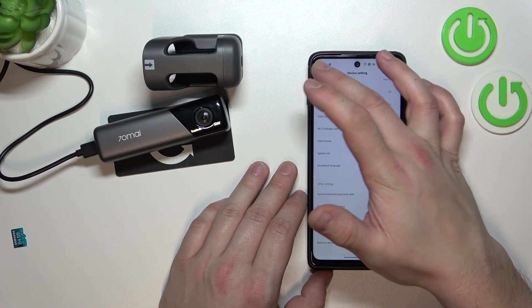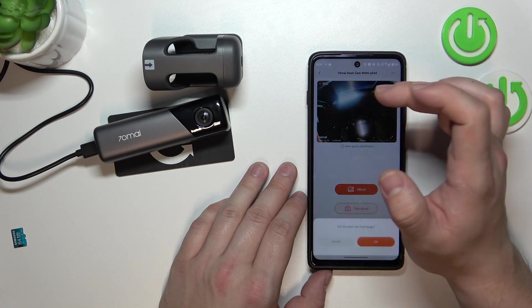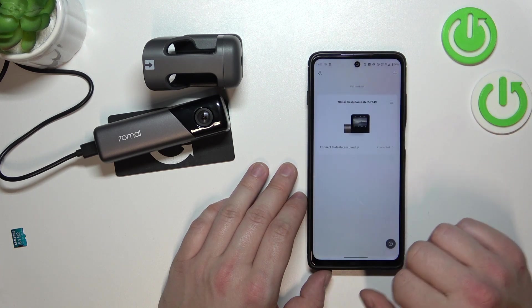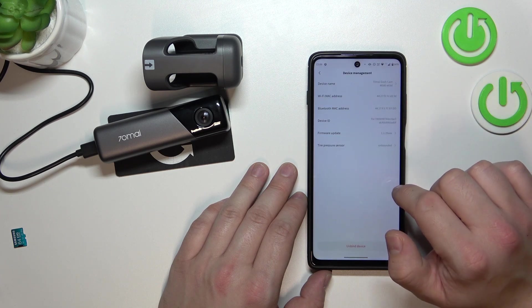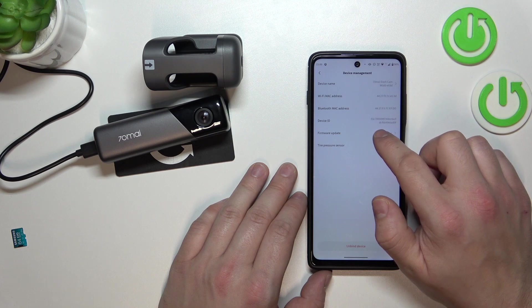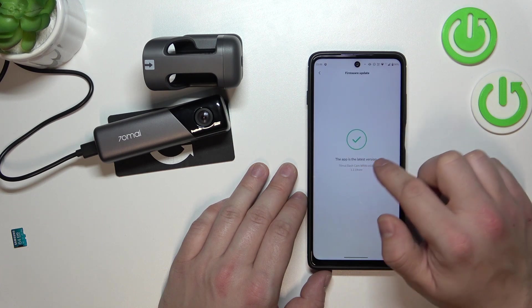If you want to check the software version of your camera, let's go back and go to menu. Here we can check for a firmware update and view the firmware version.